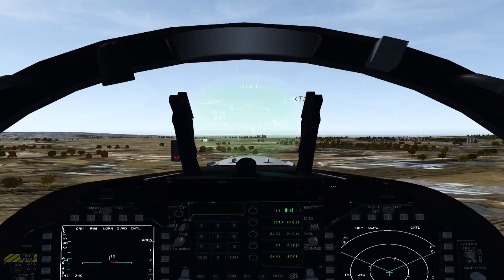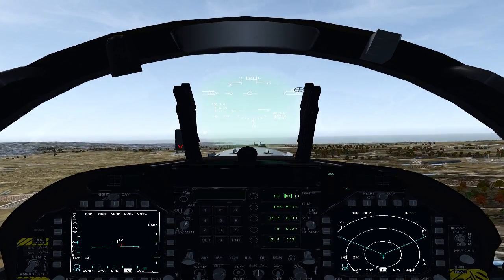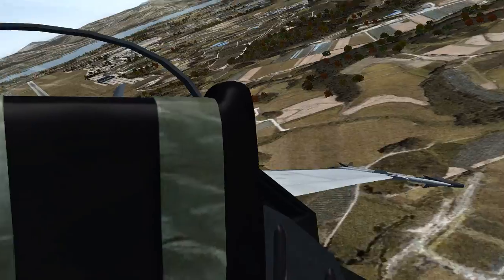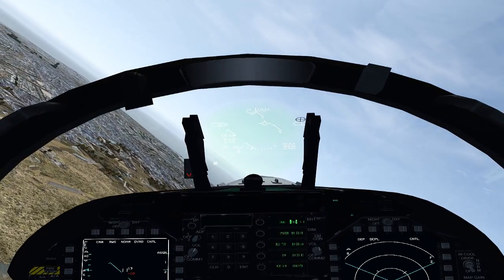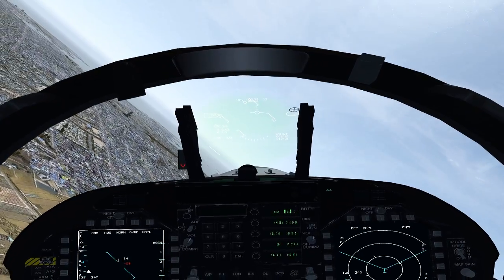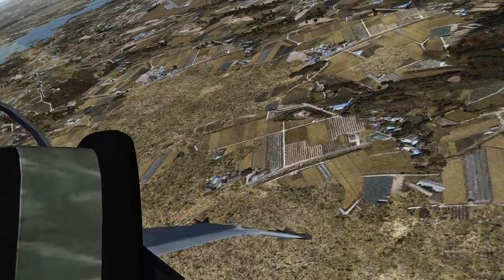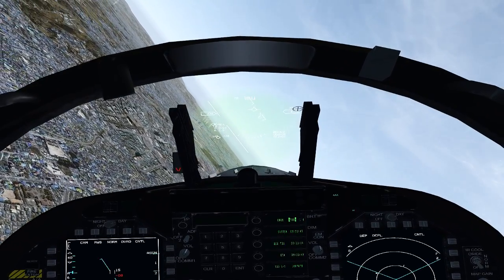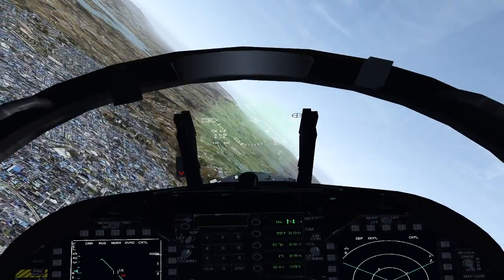In the Hornet you climb at about 350 knots up to cruise altitude. We're actually going to do a pattern in this video and talk about takeoff and landing. If we're doing pattern work we'll keep the gear down. In the F-16 it's 300 knots; in this aircraft it's 250 knots. I'm just up at 3,000 feet — typically for pattern work you're airborne at about 1,500 feet or 1,000 feet, just depends.